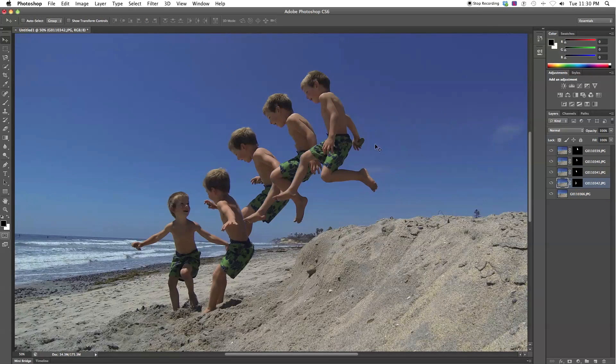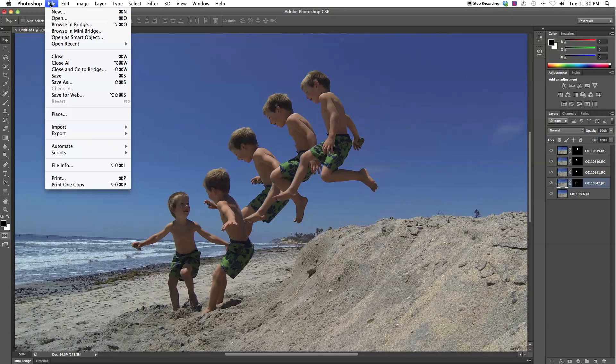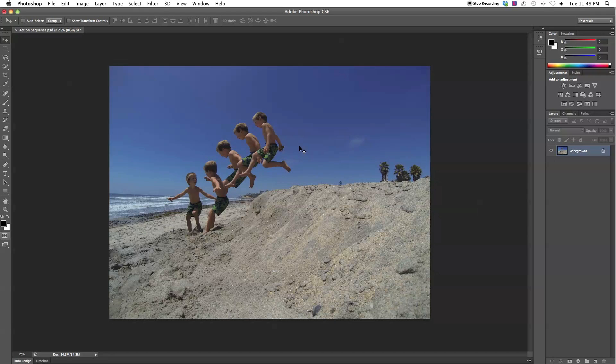Now I've added layer masks to the remaining layers. You don't need to add one to the bottom layer because that's your base layer. Before doing color corrections, save your file — go File > Save As, name it something like 'action sequence', and save as a PSD so you preserve the layers and can go back to adjust any layer masks. Then go to Layer > Flatten Image to merge everything into one image so we can do color corrections. Since GoPro shoots JPEG, we do color corrections at the end.